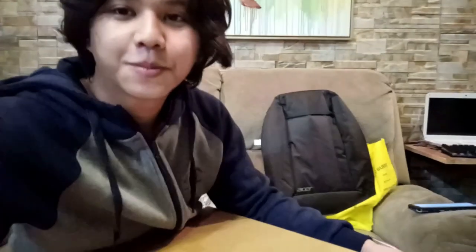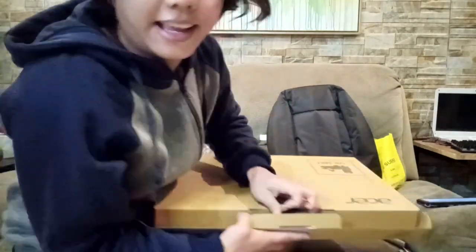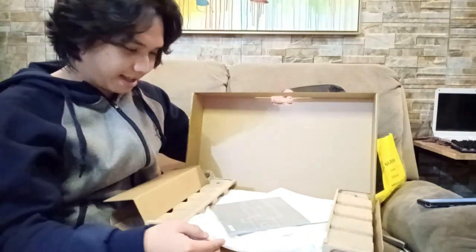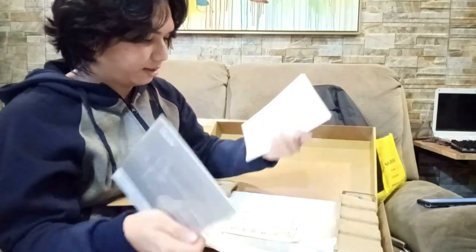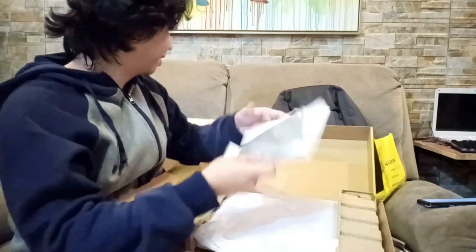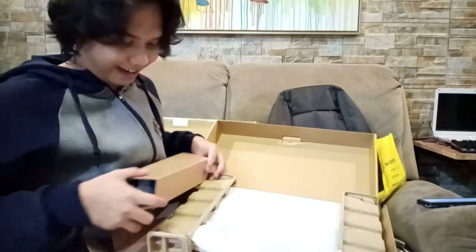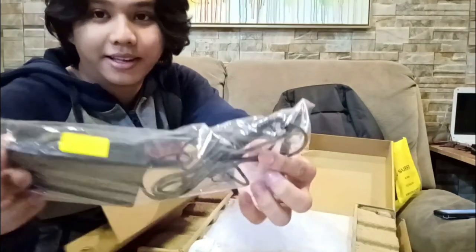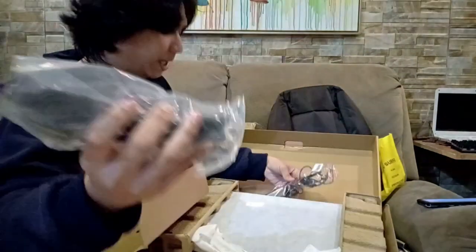So let me show you what it looks like when opened. Ta-da! You can see this — I think this is the instruction manual. Papers. Then after the papers, it looks like it has an egg tray shape. It comes with the charger — the adapter cord for the charger.